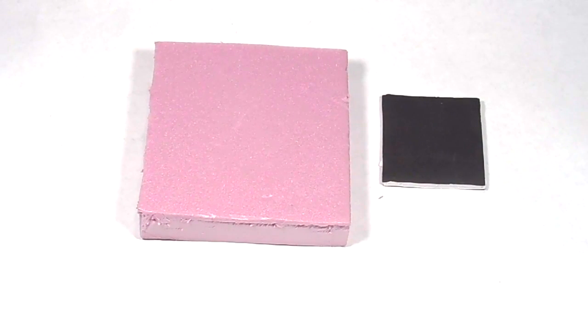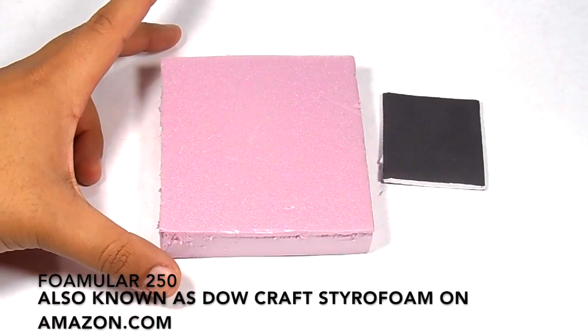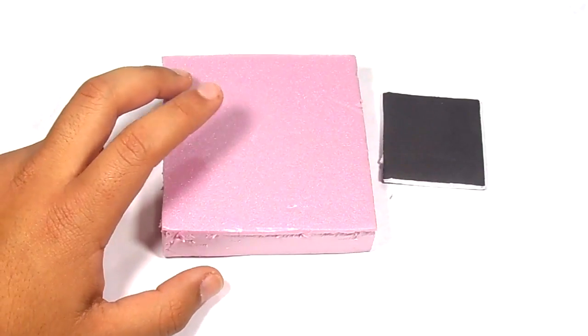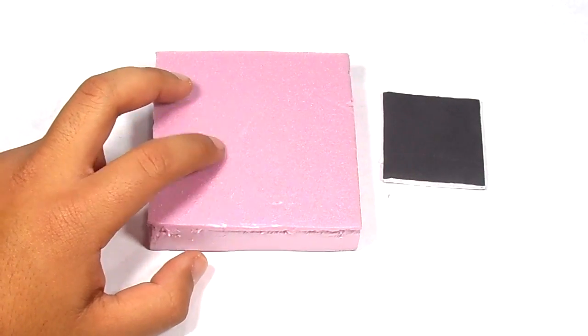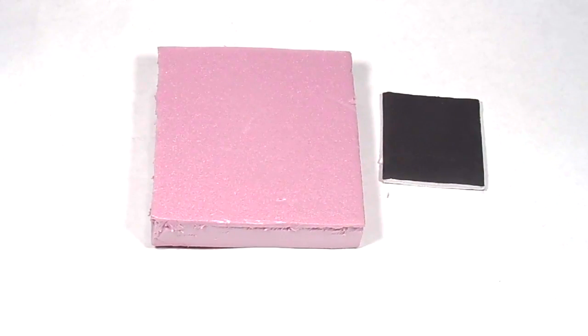I use two types of foam mainly. I do use some fun foam from Michaels — I don't have any on hand right now because I rarely use it, but I do use it sometimes for small details. The main two foams I use: this pink insulation foam is called foam lard, 220 or 250 I believe. I'll have a link down below. I usually get this at my local Home Depot — it's fairly cheap. You can buy them in large six-foot-tall sheets or in smaller sheets.